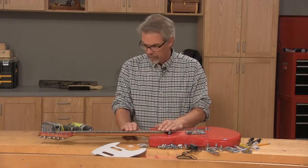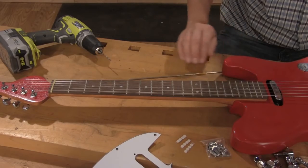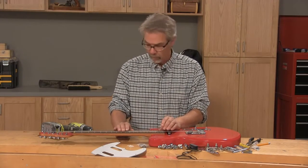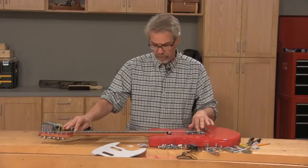The neck is not only the most complicated thing to do in CNC machining, but it's also complicated to install. Some people may be more comfortable getting a pre-made neck rather than making their own — which you can do, just make sure you're buying a 25 and a half inch scale version of the neck.